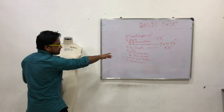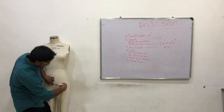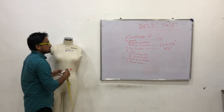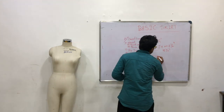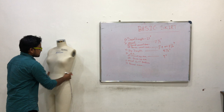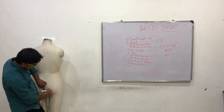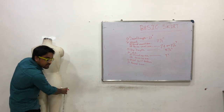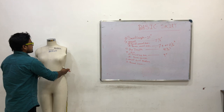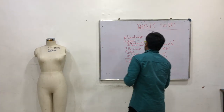Next, Hip. Front Hip Arc — center front to side seam: 9 inches. Next, Back Hip Arc — center back to side seam: 11 inches.